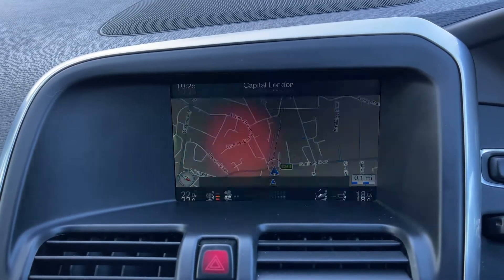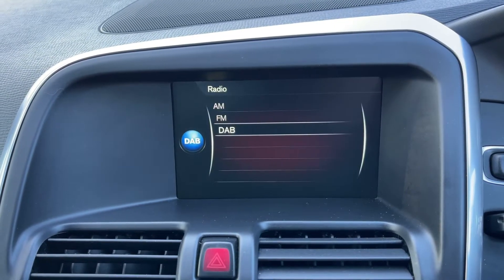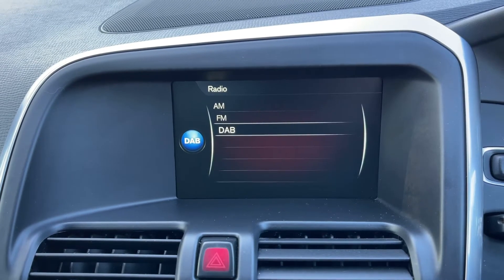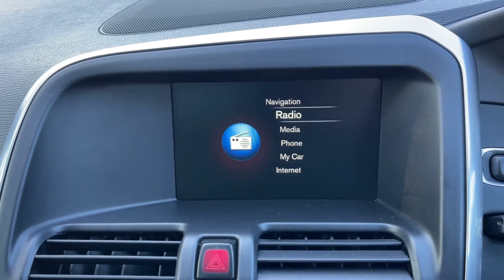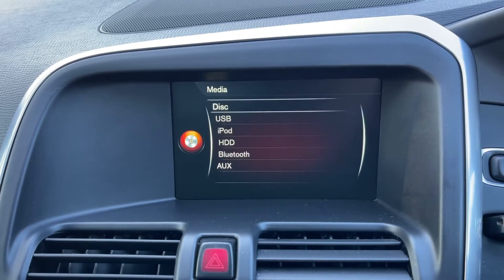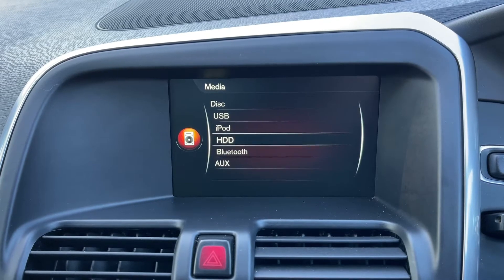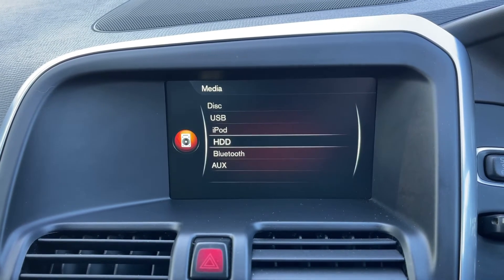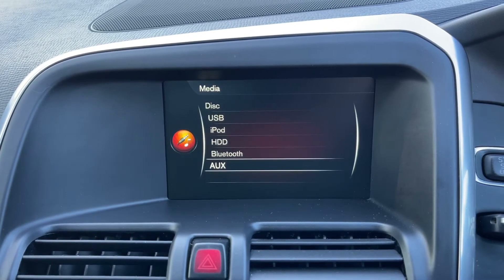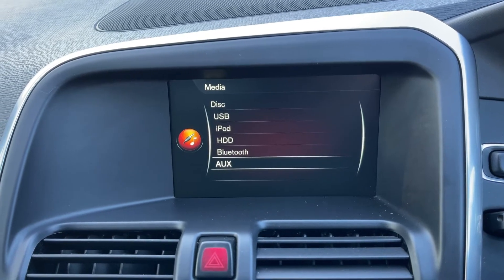If I press the exit button we go back to the main menu. You'll see this car has the radio with AM, FM, and DAB. If you want to listen to your own music, under the media heading we have a CD player, USB input, iPod input, HDD — a hard disk where you can save your music to — Bluetooth, and auxiliary input as well. So there are loads of ways to listen to your music in this car.